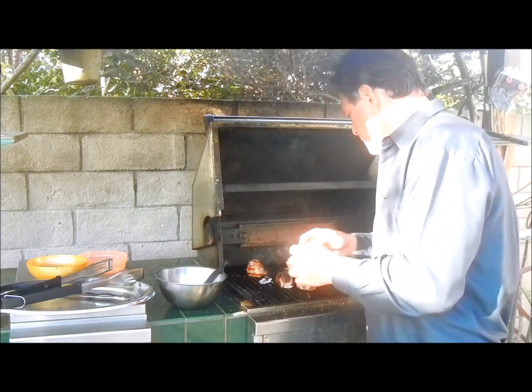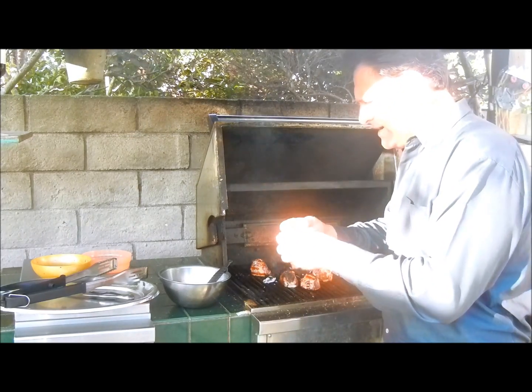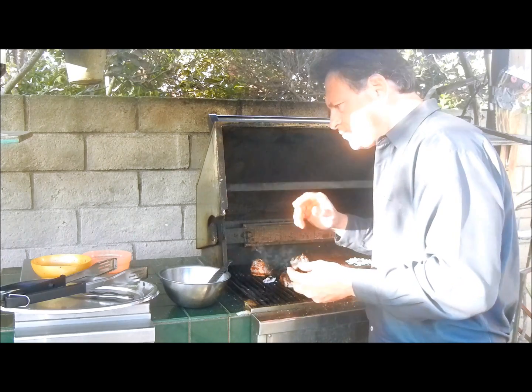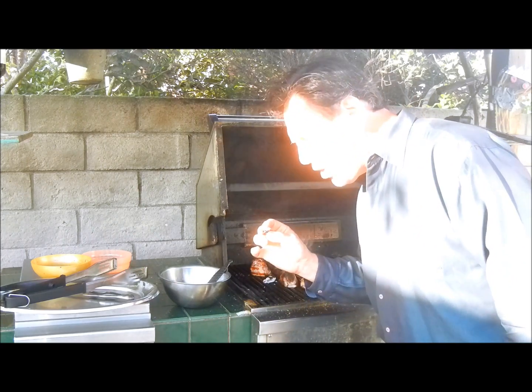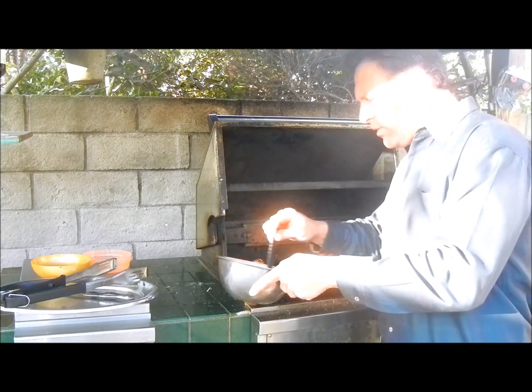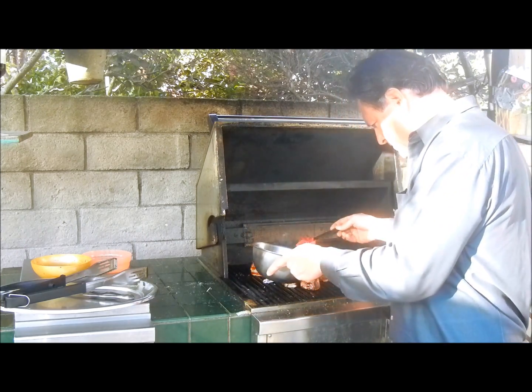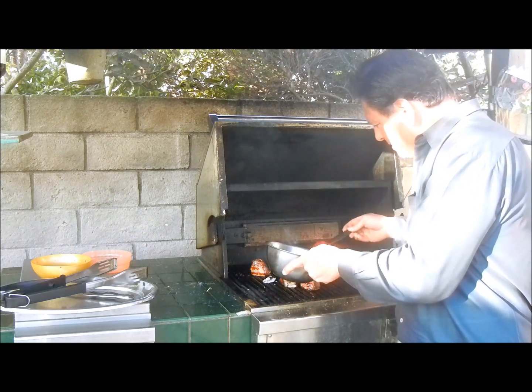Alright, so we're doing the delish taste now. Just cut off a little piece here — let's see what we've got. Mmm. Wow, that is so good. Fantastic. Now we're going to put on the raspberry glaze. We're going to load it on big time for these last 10 minutes.